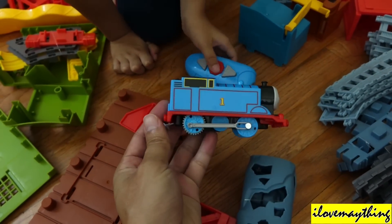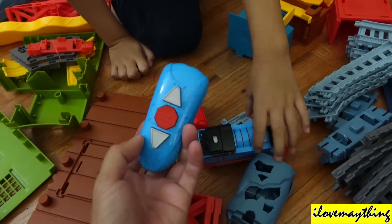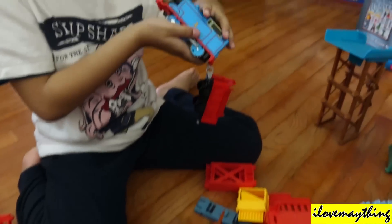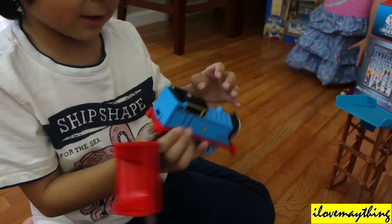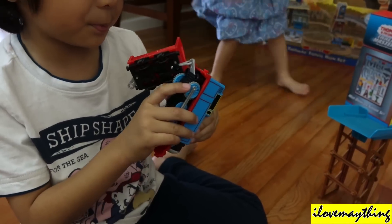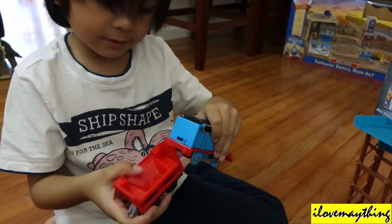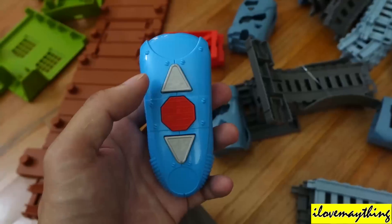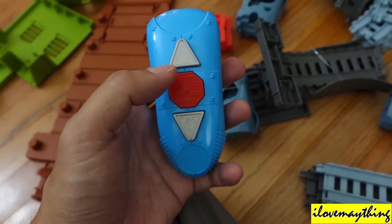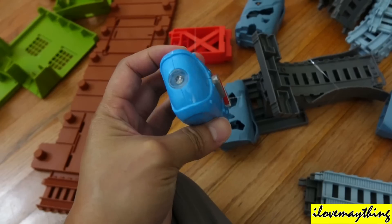That's cool. And the remote control. Look at him — see the space on the side? There's more space here. And look at here — see the teeth? They're sharper. Forward. Stop. Reverse. Forward. Stop. Reverse.